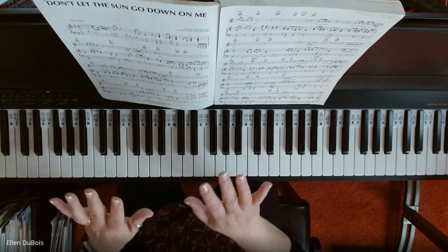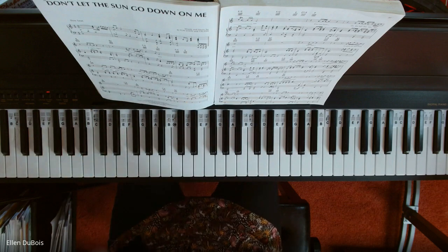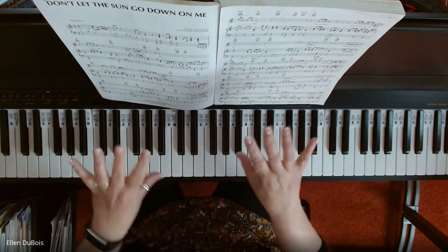So that's just the first line of Don't Let the Sun Go Down, very simplified, but very doable as well. I hope this helps. I'll see you next time, and I'll get the whole song on too.